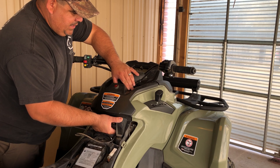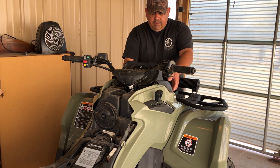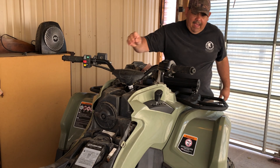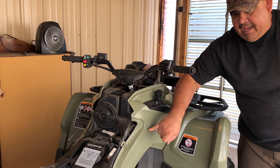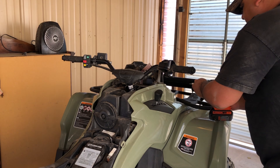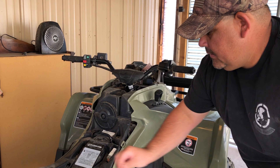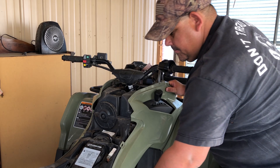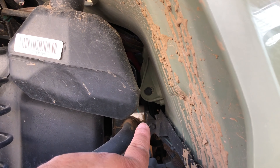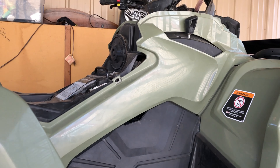The next step is to take off the center console by giving it a good firm tug and setting it off to the side. Next, take off the dash kit — feel underneath the front, you should feel a click, give it a firm pull up and it comes right off. Now we should have access to remove the side fender, but there's one screw that needs to come out first. Also, if you're on a Can-Am, there's a rivet right there that needs to be pulled out before you can pull off the side fender.